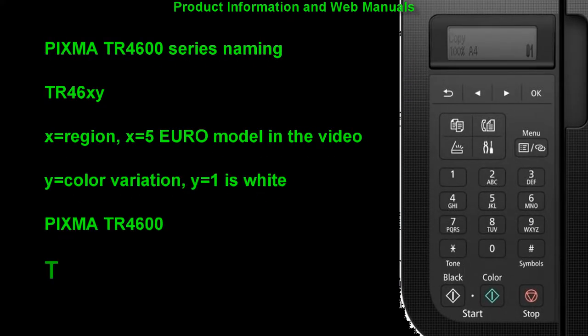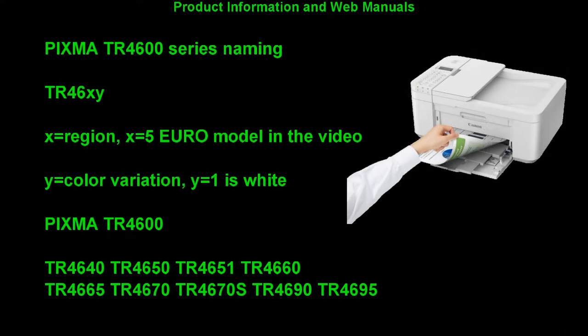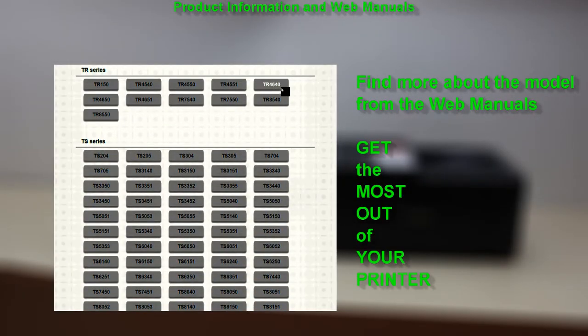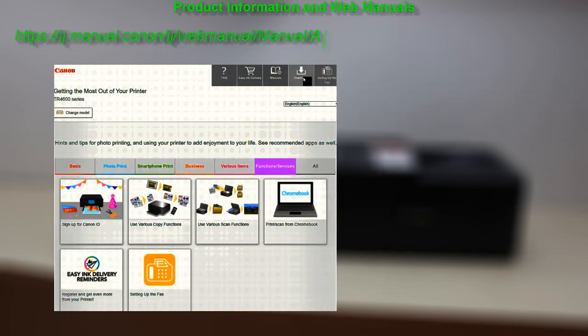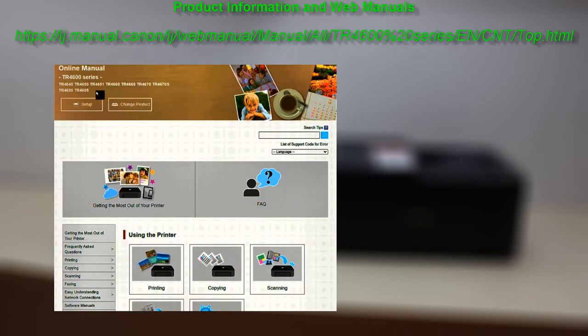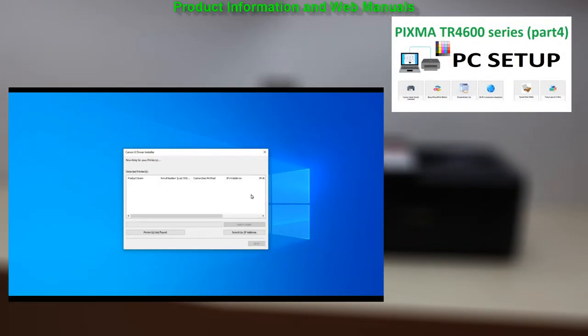Different regional models are sold in different countries, but when it comes to setup, use and software they are identical. Find more about your PIXMA in the web manuals. Select 'Get the most out of your printer' to get useful info and also download software for your PIXMA. In the upper right corner of the screen you will find my full PC setup video for TR4600 series.